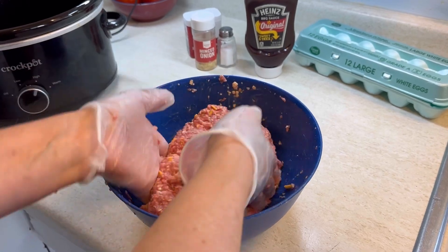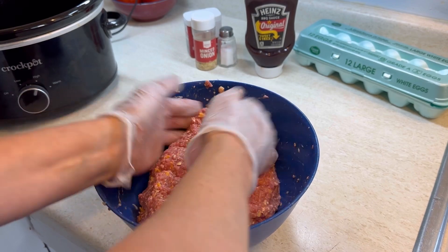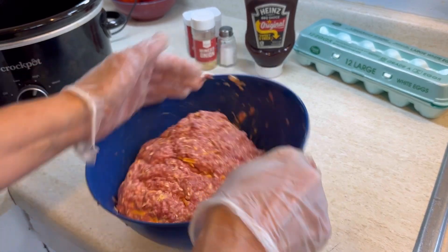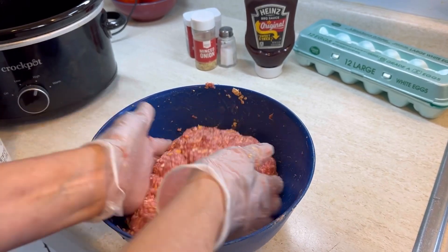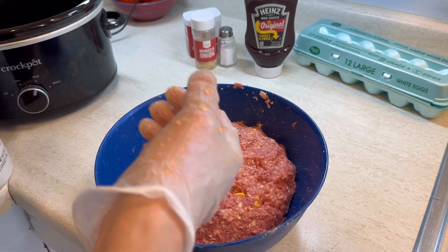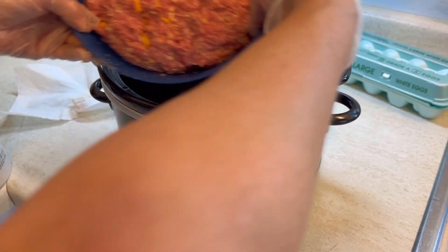Today we're just making one big loaf and putting it in the crockpot, because this is a great meal to make if you want to throw it in your crockpot and go do some errands, maybe run to church on a Sunday, whatever you're doing for the day. I always just kind of make my loaf in this bowl, shape it, and then pull the crockpot over and slide it right in.